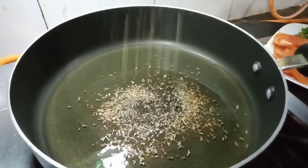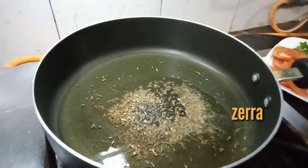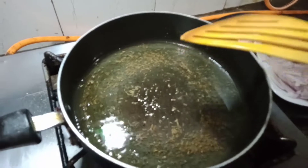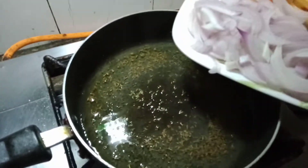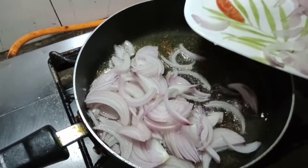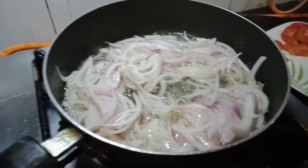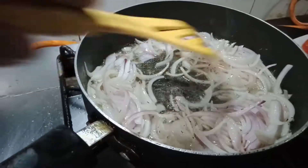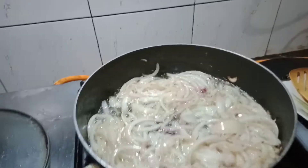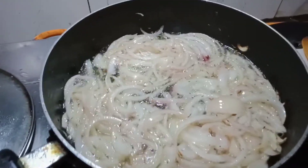Then I add jeera and sugar. And then the onion — let's put the onion in the middle. Ayan na, guys. Palambutin lang natin yung onion — we're just softening the onion, not browning it. Palambutin lang, ayan.